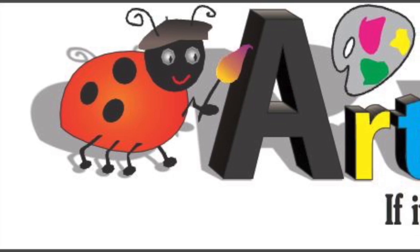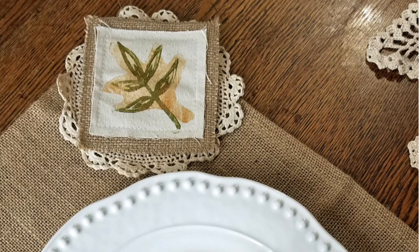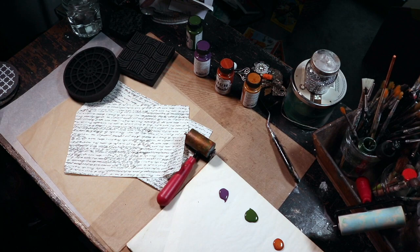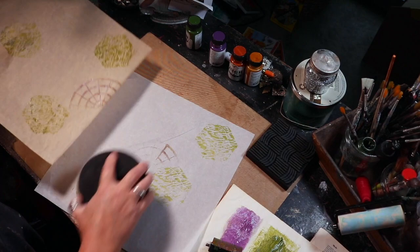Hi everybody, it's Lynn Forsythe, and I am so excited to be a part of the Art Foamies design team. The first project that I'm doing a video on is how to make these beautiful holiday napkin rings. I began my process by pulling out some tissue stock paper by Canvas Corp, along with various high impact paints and a plethora of Art Foamies.